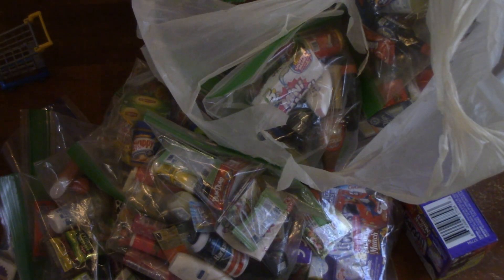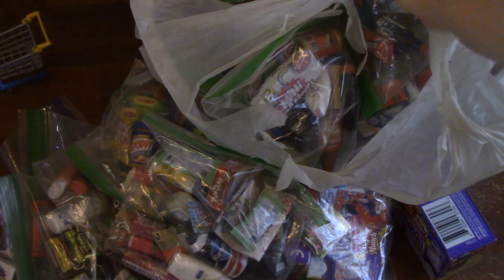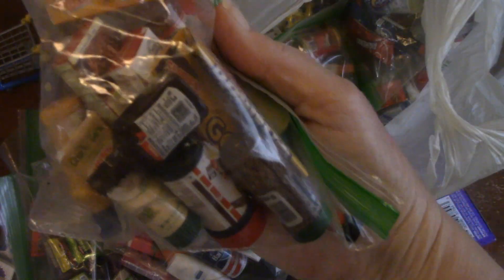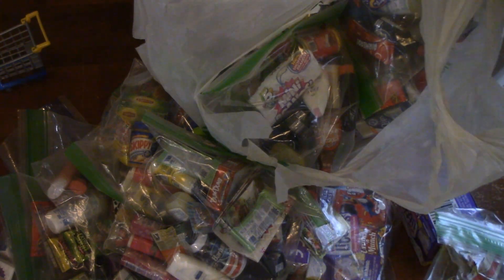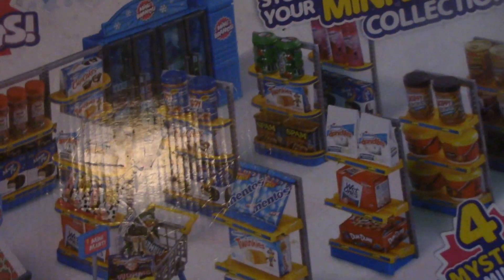Alright, as you can tell, I've been collecting these mini brands for like a long time. You know, they come in little balls and you open them up and there's surprises in there. Like, here's some up close. And I have a lot of repeats. And so for Christmas, my husband got me this.